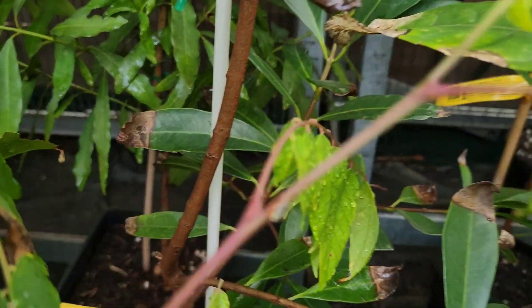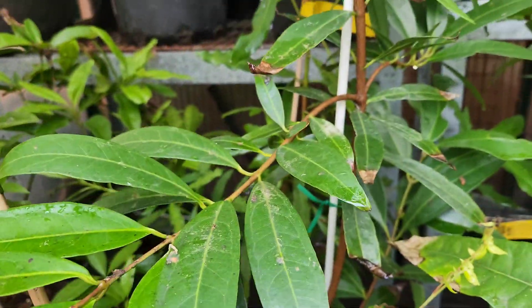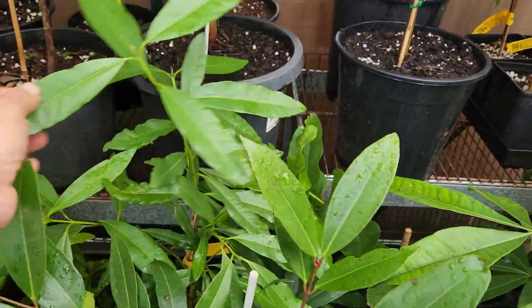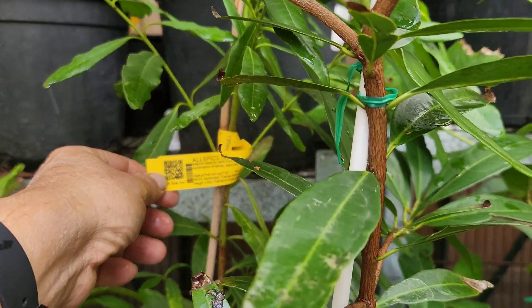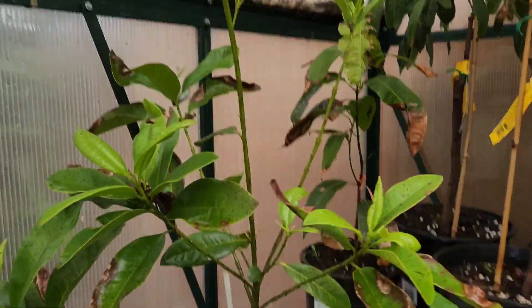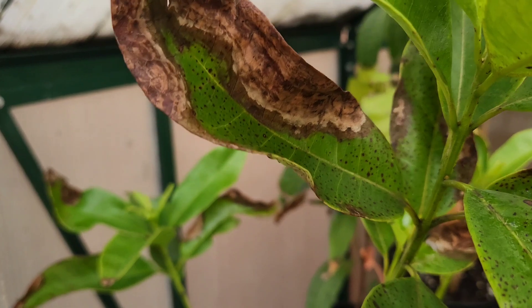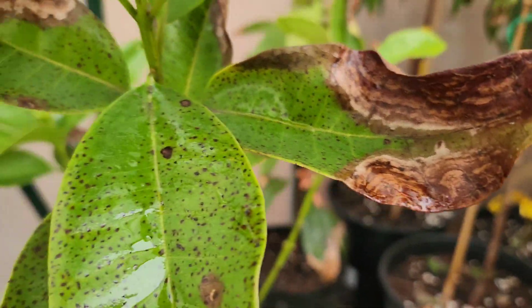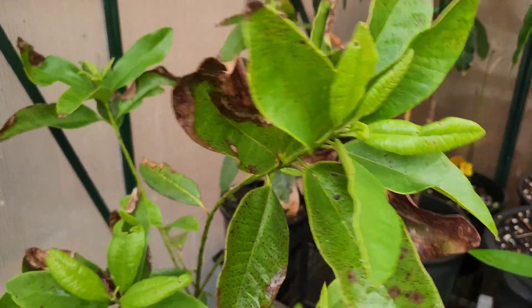The rose apple can also survive Melbourne's winter, but because he's only two years old - this is the second year - I decided to protect him. Next year I might even plant him in the ground. The one behind him is allspice - I've got one allspice here and one allspice there. This allspice copped heat damage in summer, so this tree needs to be protected not only in winter but in summer also when young - the first two years. By year five he can take anything, but he prefers some shade.